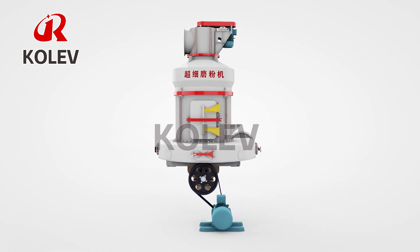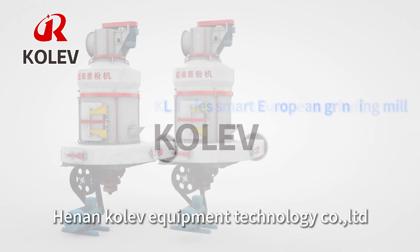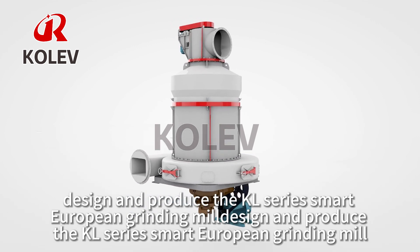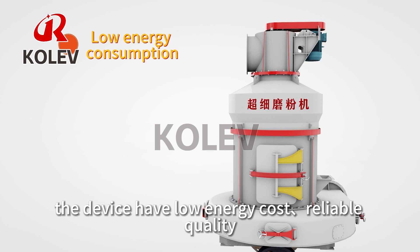Hinden Co-Ev Equipment Technology Co. Limited designs and produces the KL-Series Smart European Grinding Mill. The device has low energy cost and reliable quality.